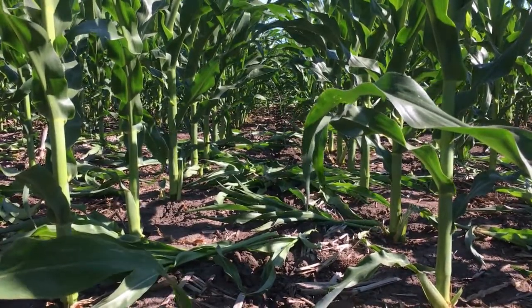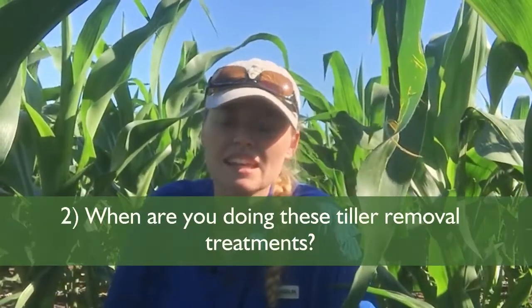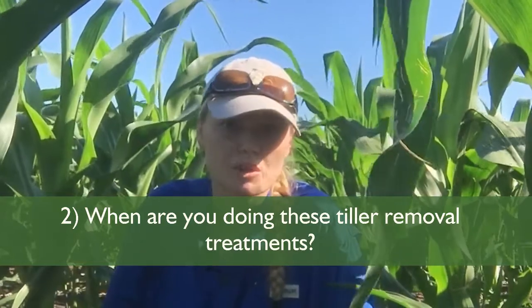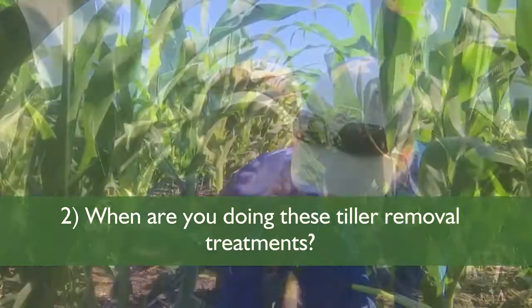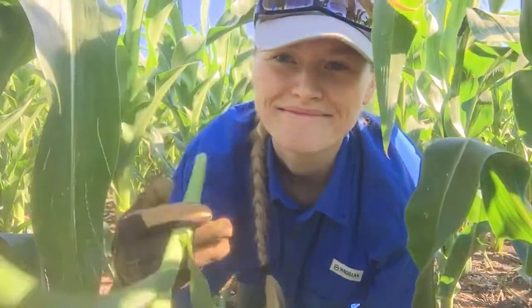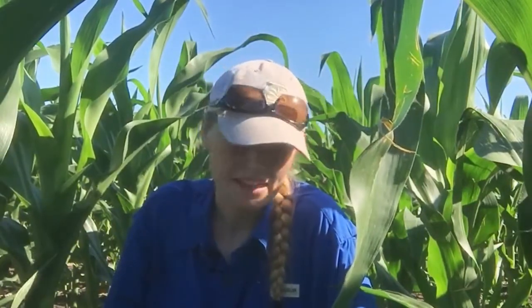I get a lot of questions about tiller removal — one of the main ones is why we chose V10. The reason we picked V10 is because corn will only put tillers on until about V7, so we know there are no more tillers coming by this point. Also, the tillers are big enough that the growing point has moved above the soil surface, so when we break those tillers off, they are not going to grow back, which is what we want. At V10, the tillers are also small enough that the impact on the main plant is minimal.